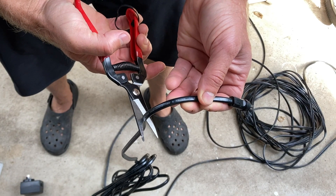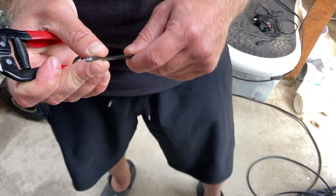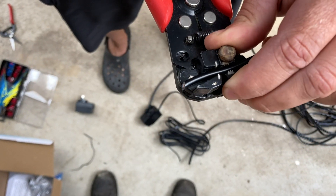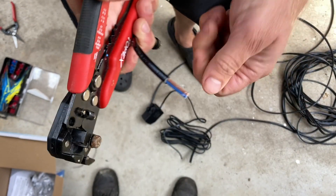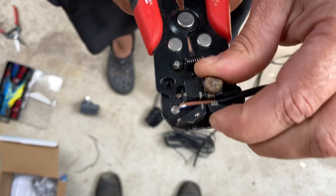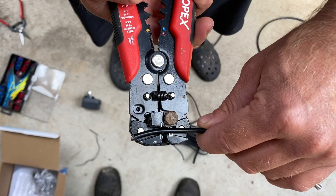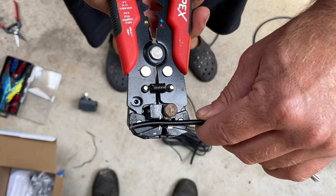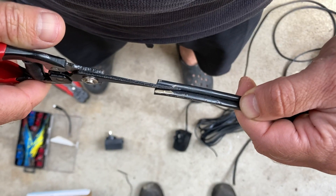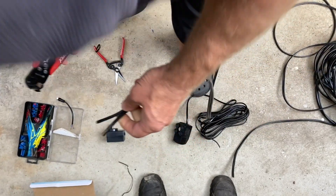I cut the cable close to the funny plug, leaving a few inches of cable below the plug. I then use a cable stripper to remove the outer insulation, exposing the positive and negative cables, and then remove the outer insulation on those as well. These cable strippers are cheap on eBay or Amazon — I'll leave a link in the description. I then take the cable I'm using to extend the cord and expose the wires using the cable strippers.